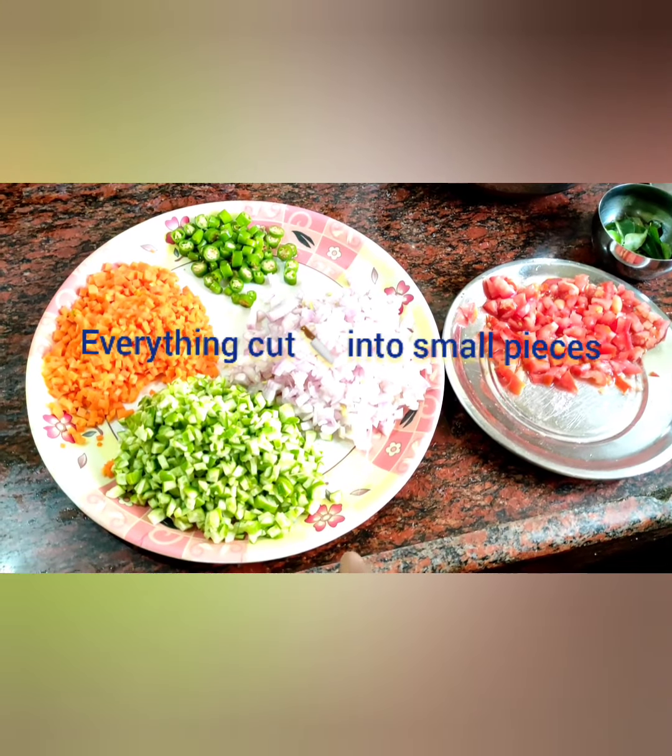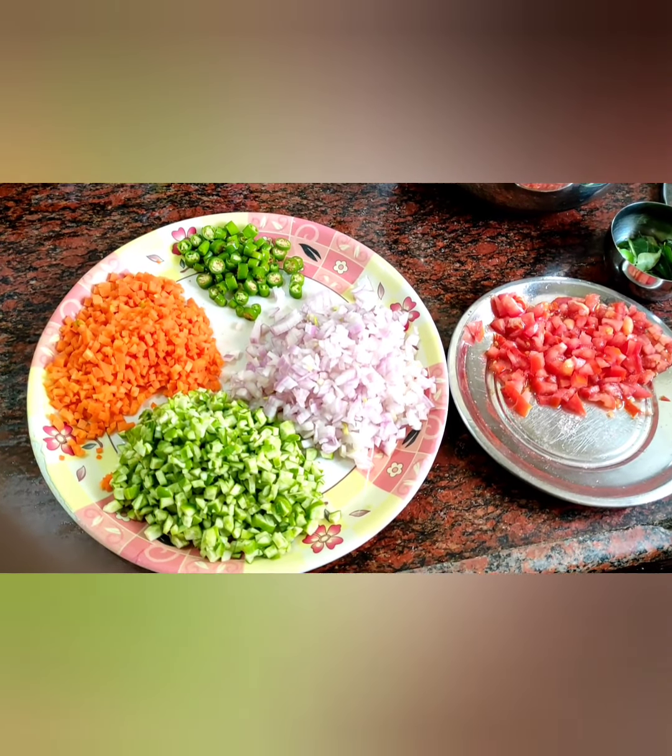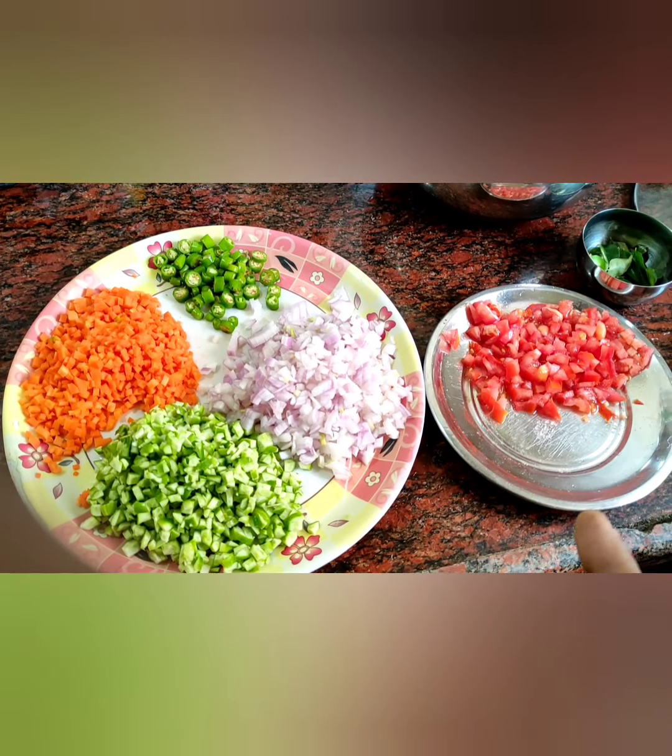Friends, everything cut into small pieces — thindora, kudru, dhundakaya, point guard, carrot, onion, green michi (green pepper), and tomato.